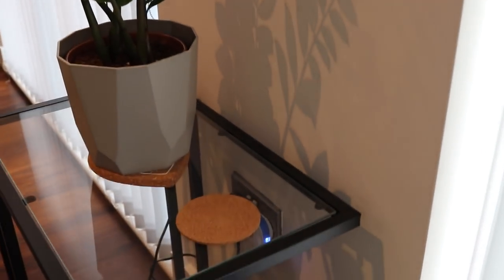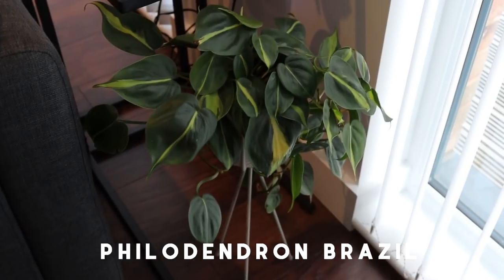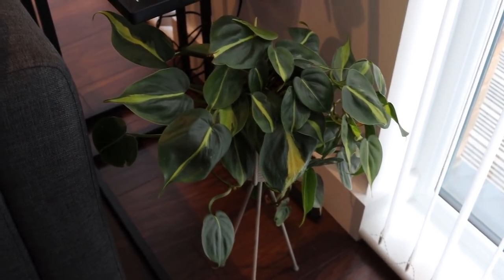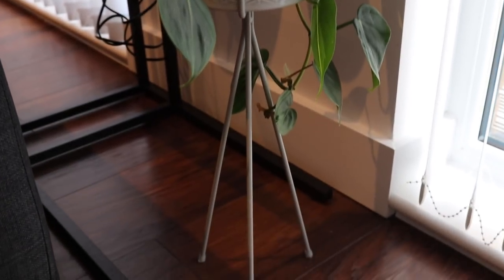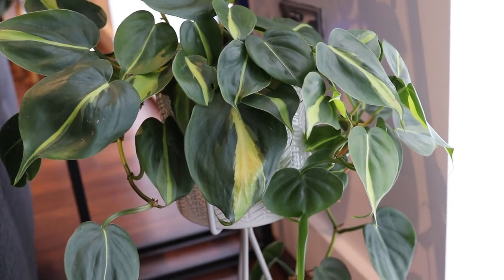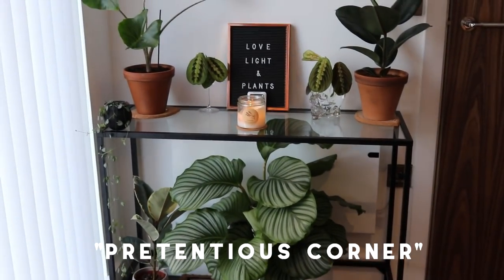Just next to that ZZ plant is this Philodendron Brazil — it's hanging pretty well. It is quite small, in a kind of minimal planter on a plant stand at the minute. It's pretty happy — it's not the most variegated of Brazils but it's doing okay and I'm reasonably happy with it.